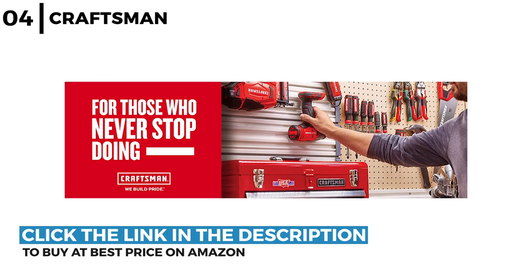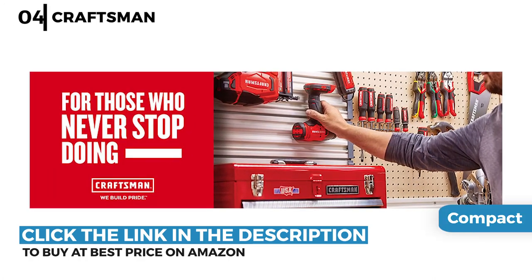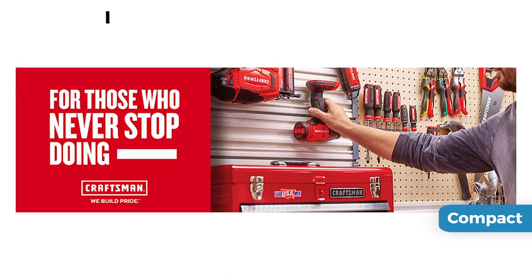The Craftsman V20 Max Cordless Power Tool Combo Kit is a compact design with LED lights for ease and comfort when working in tight dark spaces.